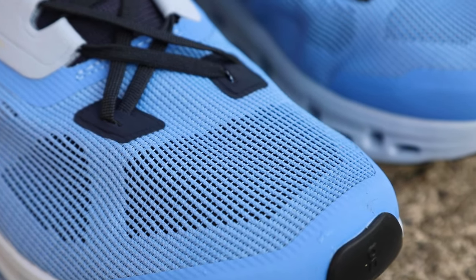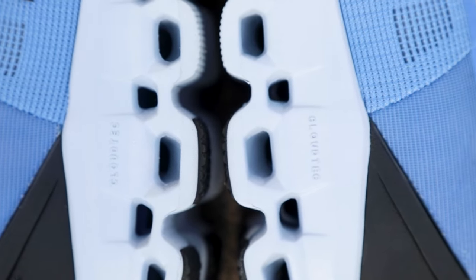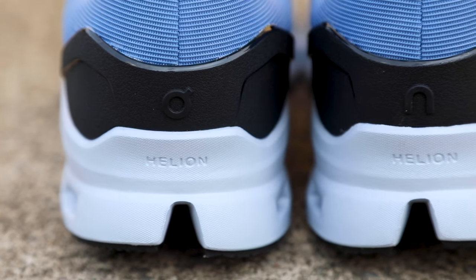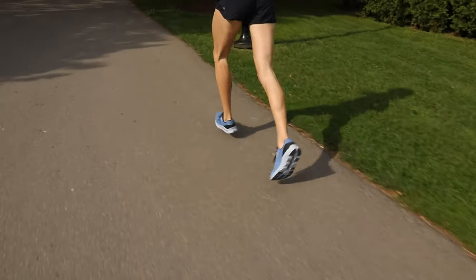Some updates from the first Cloud Stratus: they've removed a little bit of the rubber from the outsole, and the heel counter, which is plastic, has been taken down a little bit from the first iteration. The lower heel counter is nice — realistically, the heel counter is there for movement control and it doesn't need to come up any higher than this in order to keep your foot headed forward.